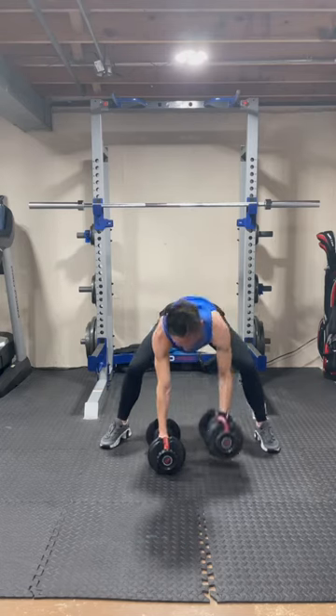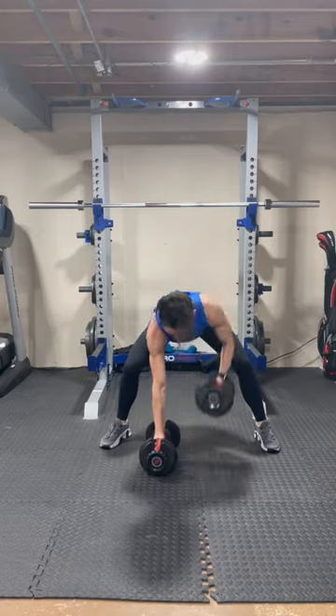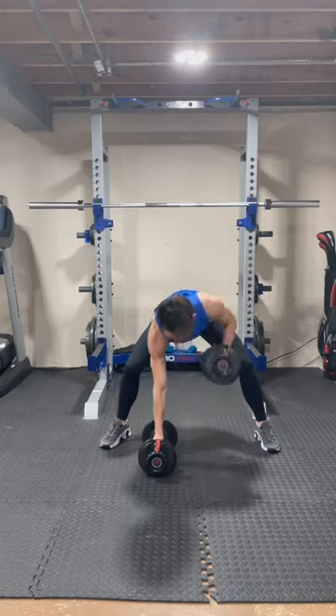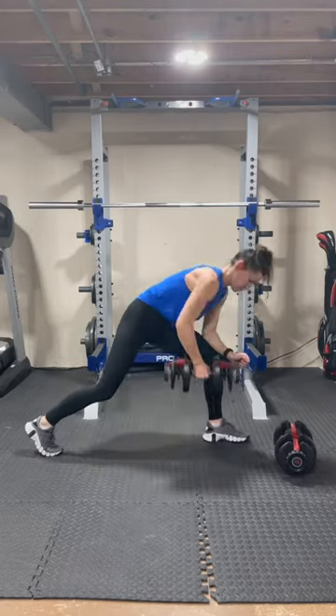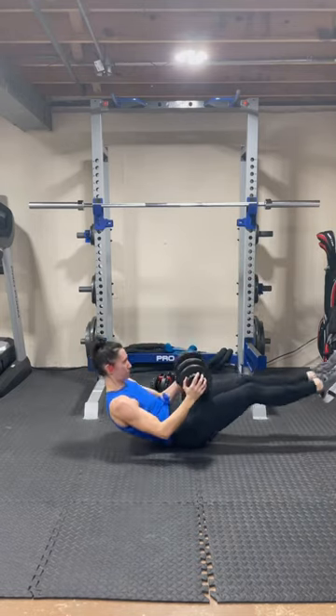The fourth exercise is a gorilla row in a wide stance. You're going to drive one weight down while you pull the other one up. If this position is uncomfortable, regress it to a lawnmower row where you're in a split stance and use your elbow for support.